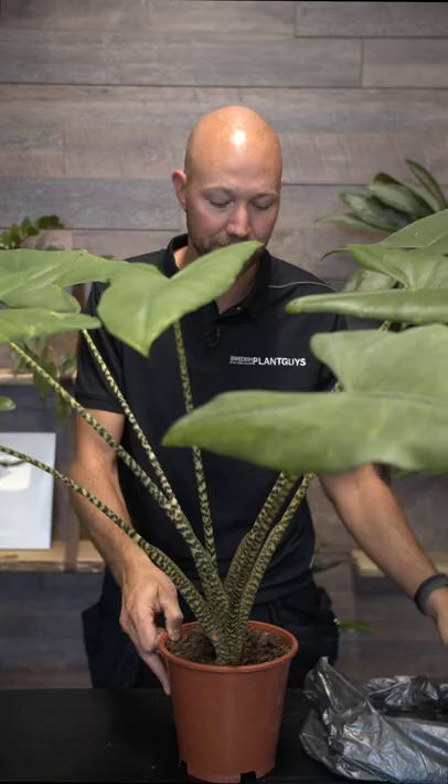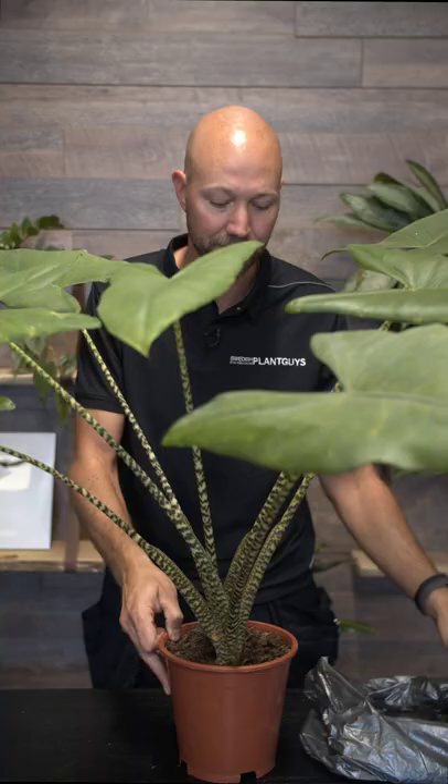First of all, you need to cover up the soil of your pot. Just use a plastic bag or something.